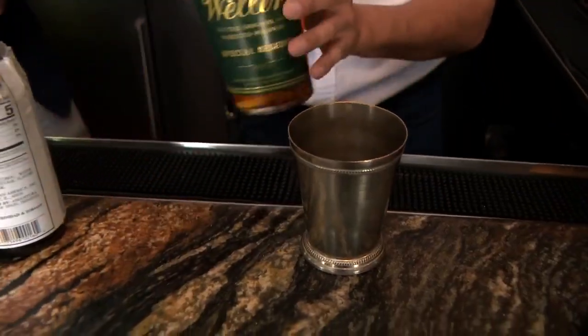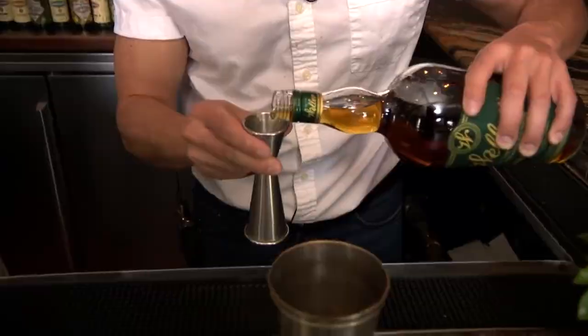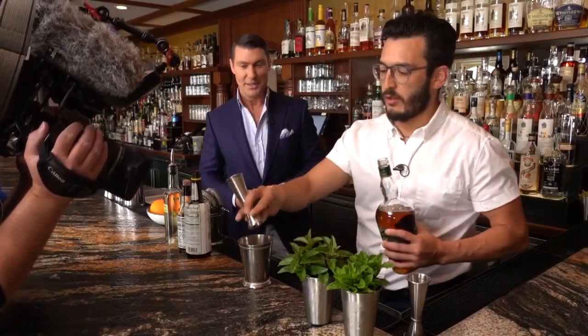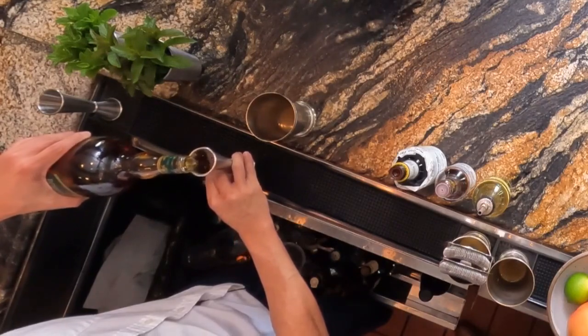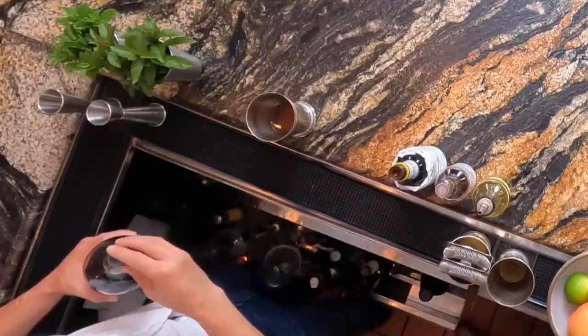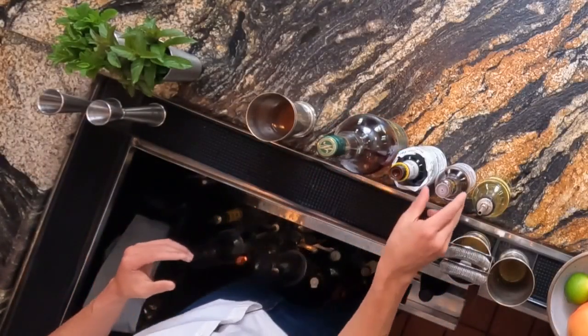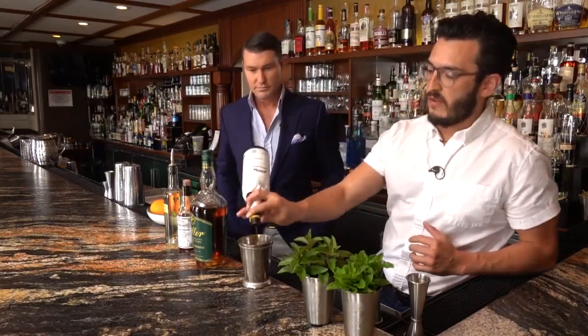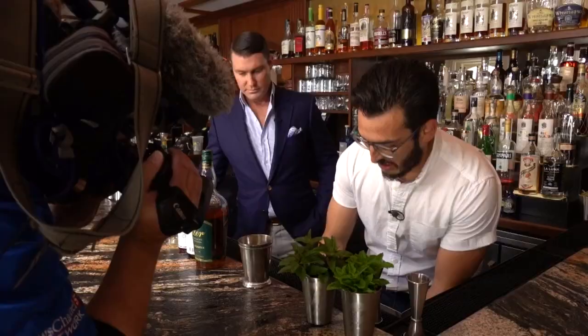For your mint juleps you want to do about two and a half ounces of bourbon. We're bringing out the good stuff — the Weller Special, a nice sweet wheated bourbon. And ideally you want fresh mint for your mint julep, right? Fresh mint, that's right — I picked this all from the garden just before y'all got here, so it's nice and vibrant. Then I'll add a couple dashes of Angostura just to balance everything out, and then we'll take our crushed ice.